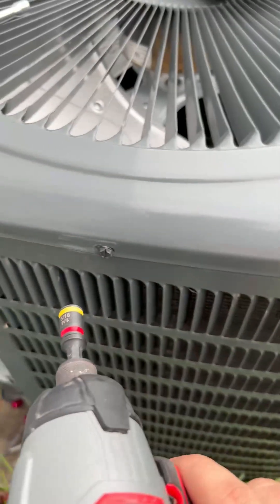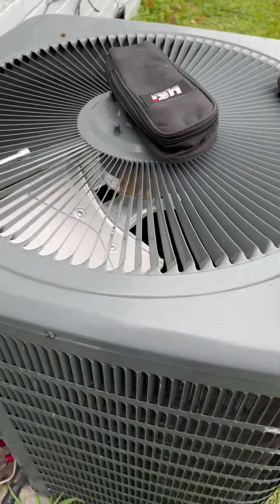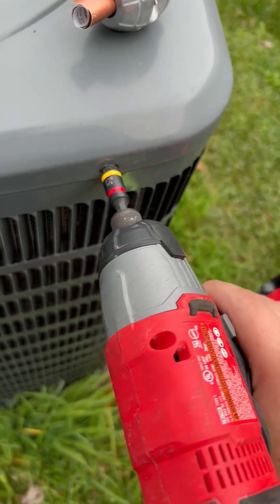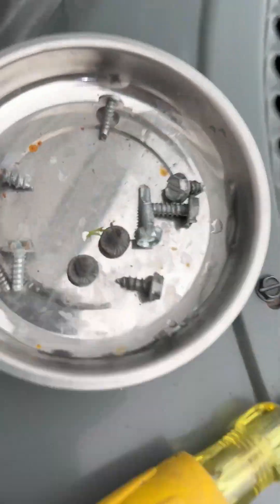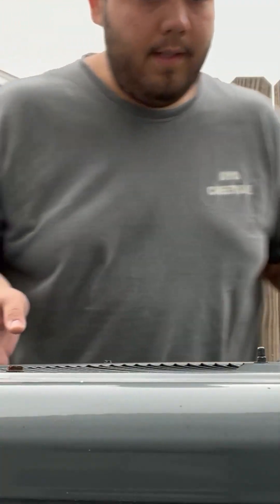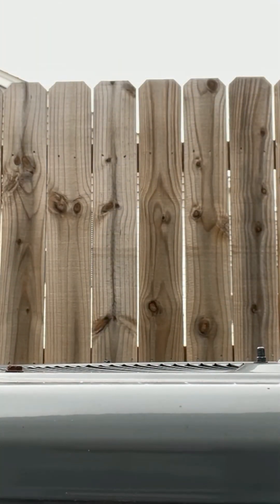The next step is to unscrew all the screws on the top of your system so you can open it up. Once you've got all the screws out, remove the top and take it off the unit.